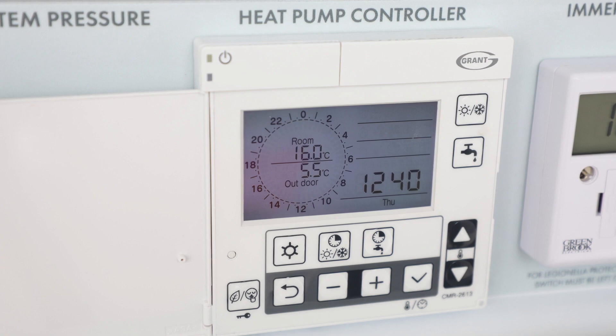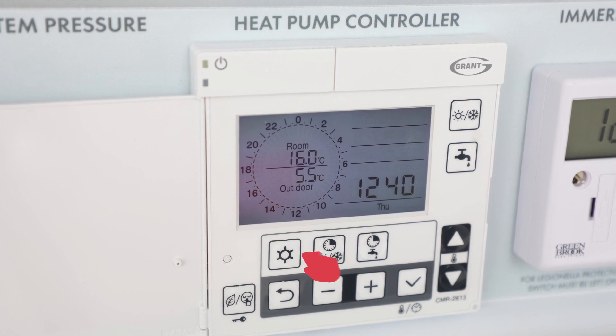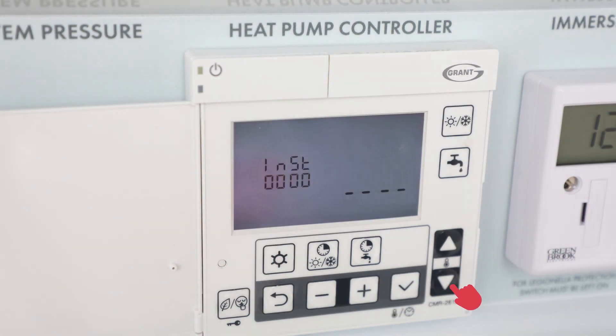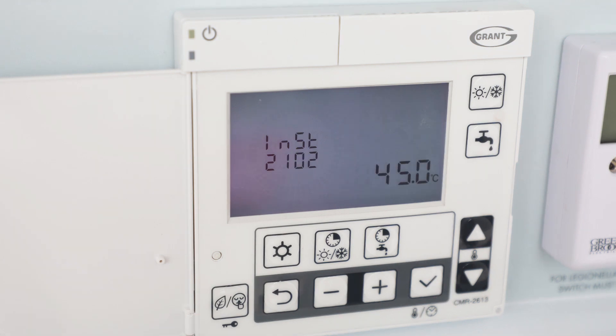Another option for underfloor heating is to run the heat pump at a lower flow temperature initially. To do this, press and hold the star and the minus and plus buttons together for 3 seconds. Using the up and down button and the minus and plus button, go to parameter 2102 and press the tick button to confirm. Adjust the flow temperature from 45 to 35 or 25 degrees Celsius, or the desired temperature. Press the tick button again to confirm. To exit this menu, press the star and the minus and plus buttons together for 3 seconds.